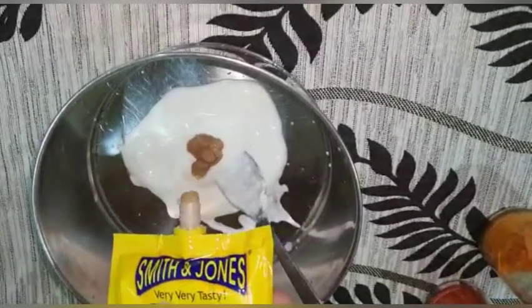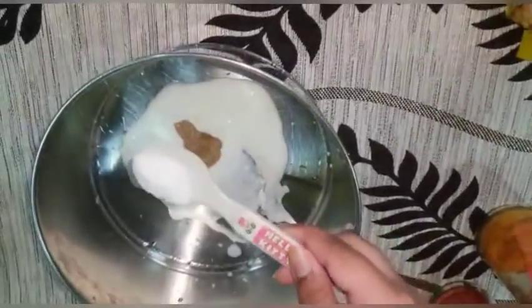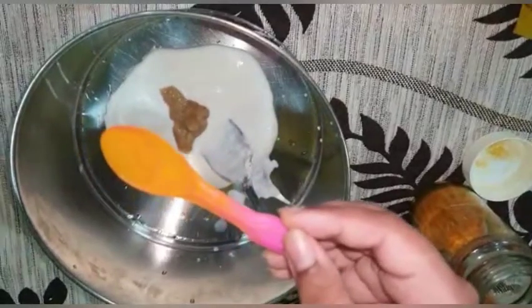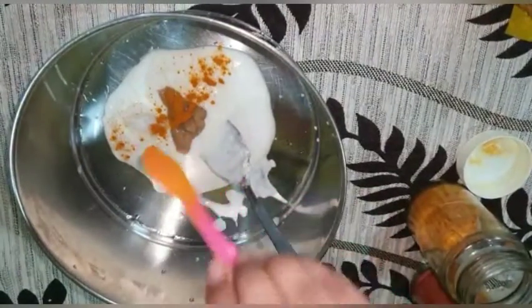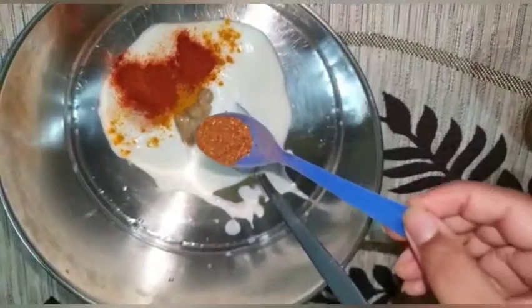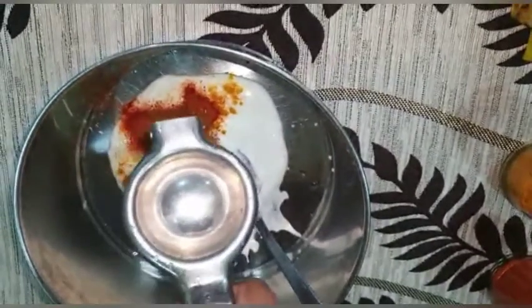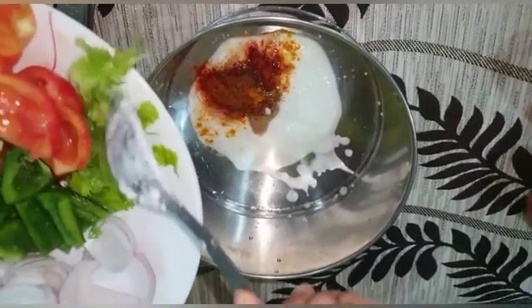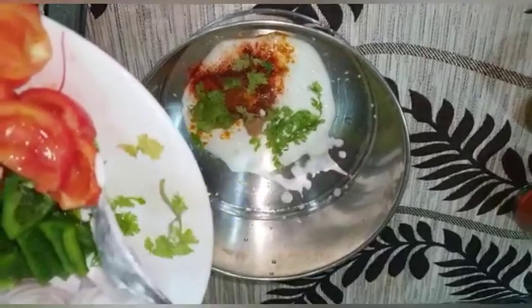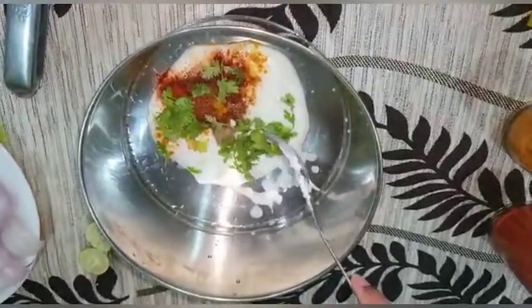Add half a teaspoon of salt, then a pinch of turmeric or haldi powder, then half a teaspoon of chili powder, then a quarter teaspoon of garam masala, and half a teaspoon of lemon juice. After that, add two spoons of coriander and whisk everything together.